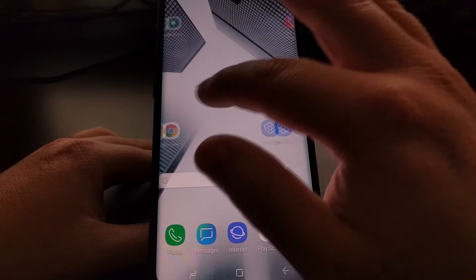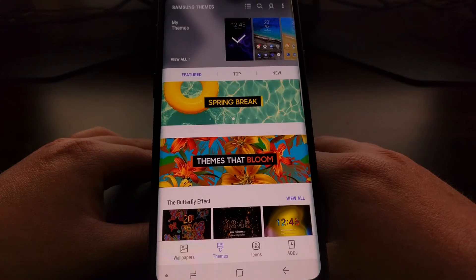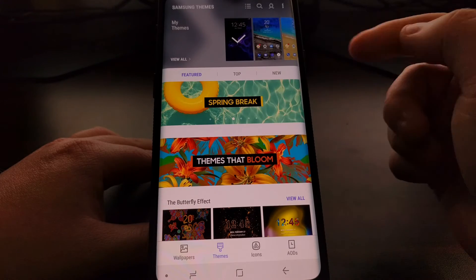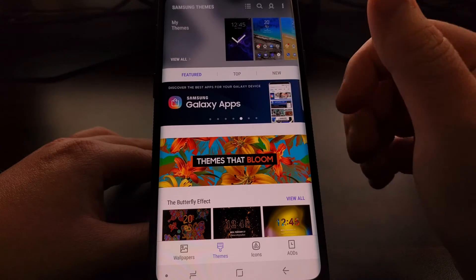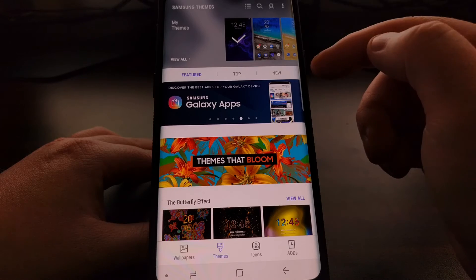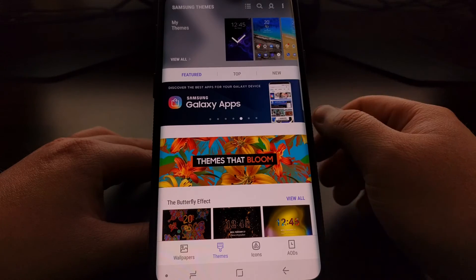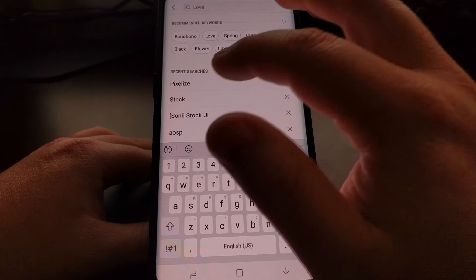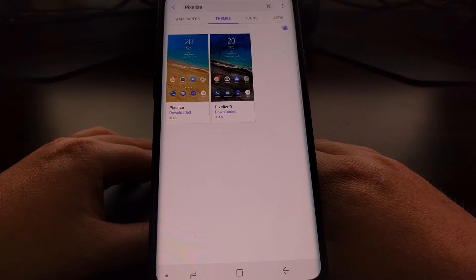To start, we just need to go ahead and launch the Samsung Themes application. At the top you're going to have all your themes that you have downloaded to the device. If you have not used this before then you're just going to have the default one. We're going to go into the search and search for Pixelize.